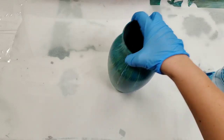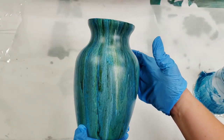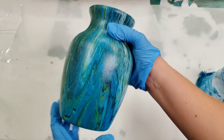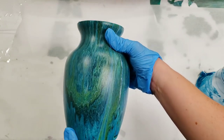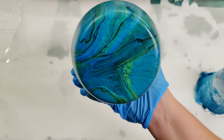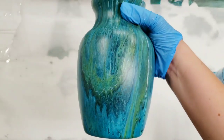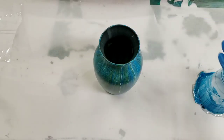Hey guys, mixed media girl here. So I painted this vase a bit ago — I will put the link to that video down in the description. This is what it looks like all dry; it is super pretty, I love it. The colors do however dull when they dry, which is not as exciting, so I'm going to show you how I seal this.